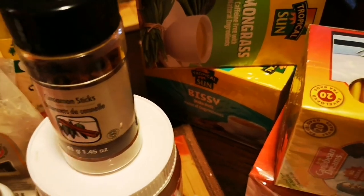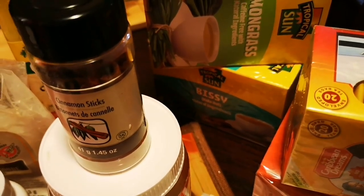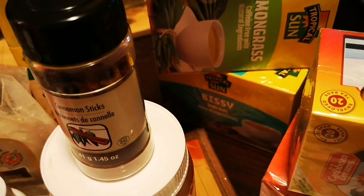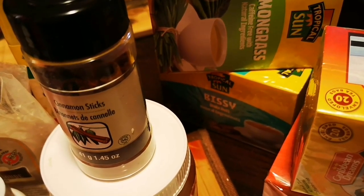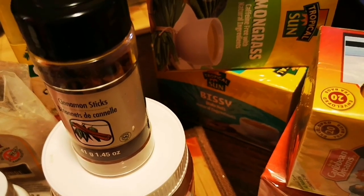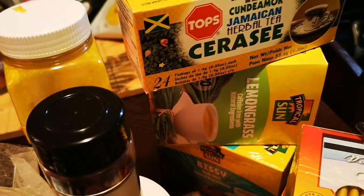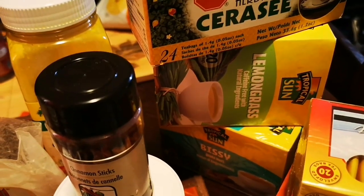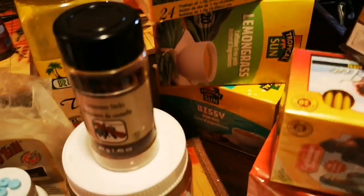I have my lemongrass, and this is my Jamaican cersei and my bissy tea. Bissy is good for poison and anything that's not supposed to be in your body — it cleanses and rids your body of parasites. Cersei does the same thing: it cleans, builds your body, and helps to purify your blood.